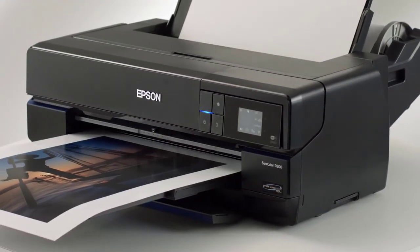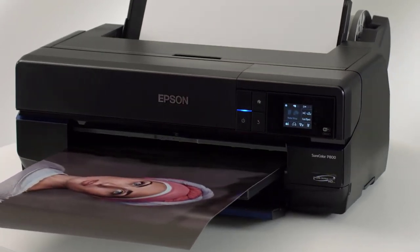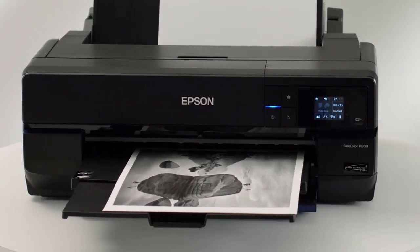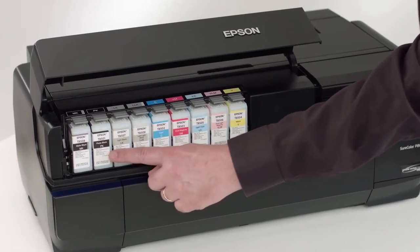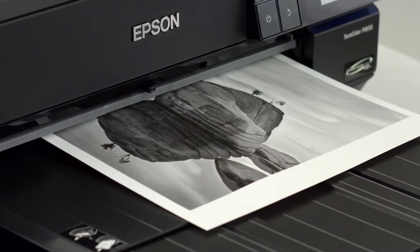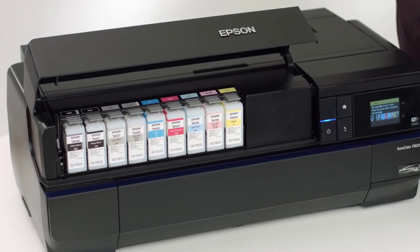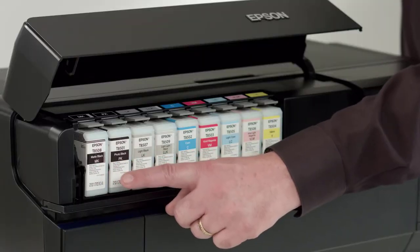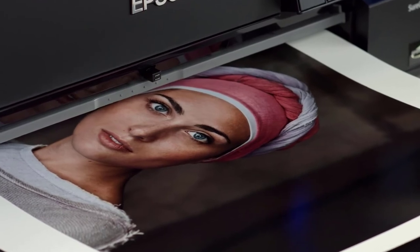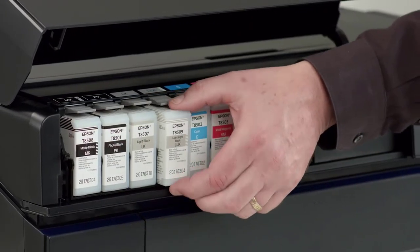The Epson SC-P800 has a maximum 17-inch A2 Plus paper size and uses 9 inks in 80ml cartridges. The printer ships with a starter set of 64ml inks, of which 8 are available at any time with auto switching between matte and photo blacks. New to the Epson P800 is wireless connectivity in addition to USB and Ethernet connections, and support for both Apple AirPrint and Google Cloud Print. The printer also sports a tilting 2.7-inch color LCD touchscreen to control settings.